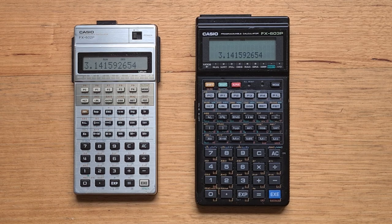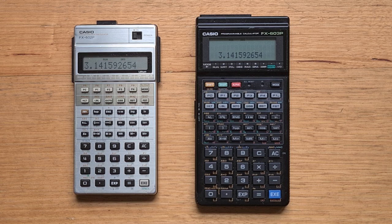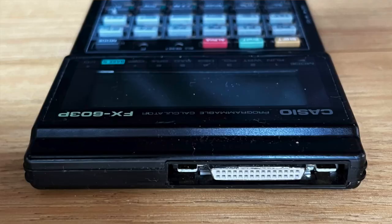The 603P has the same processor as the FX-880P pocket computer — a Hitachi HD 62002 running at 1.22 MHz. It supports 6144 bytes of program memory, which is an order of magnitude more than the 602P, and this allows for 20 program spaces instead of 10. RAM is made more useful because of the 603P's I/O capabilities — it uses the same I/O port on its top edge as later model pocket computers like the VX-4 and the Z1GR.